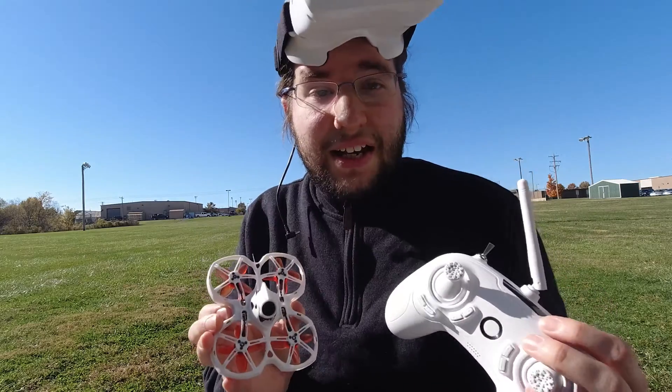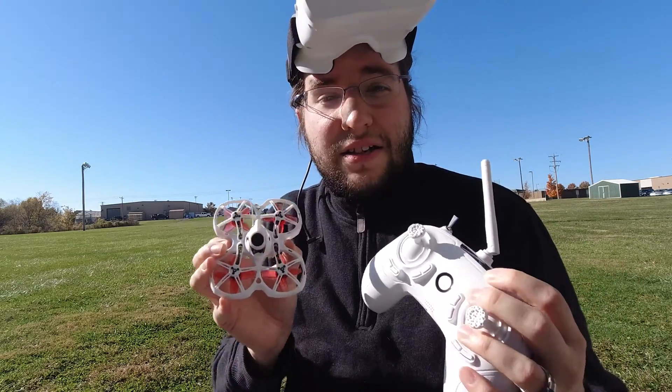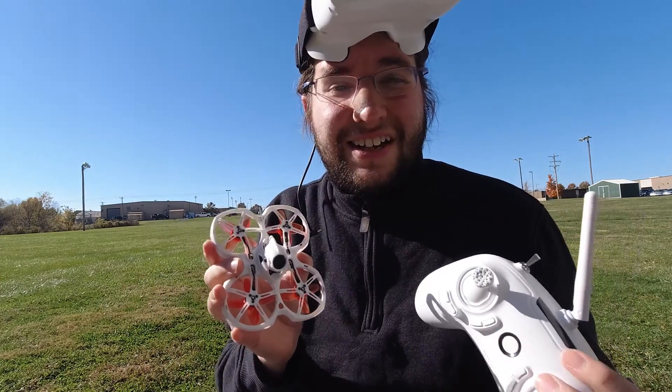Alright, that's it guys — that's my review of the TinyHawk Ready to Fly Kit. I hope you guys enjoyed the review. As always, have a great day. I'm going to go do some flying. You guys take care.